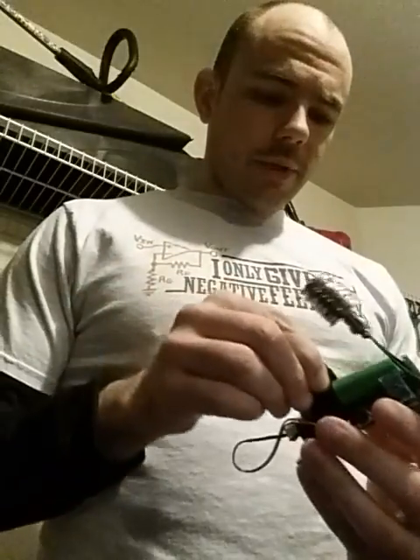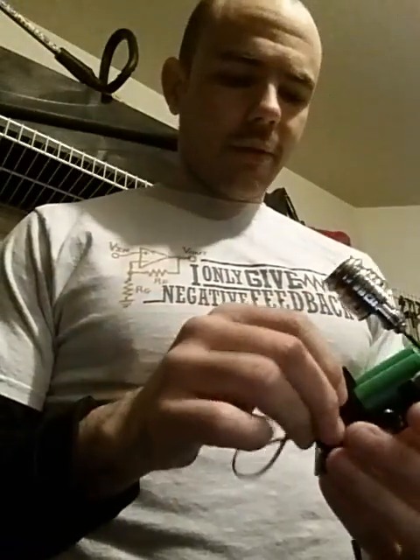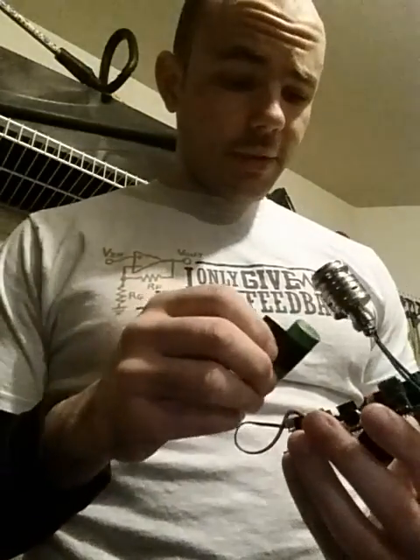If for some reason you put the batteries in parallel, it doesn't really do anything. It doesn't fire, it doesn't really do anything. Because batteries are basically zero volts at that point. That's a different lesson — just so you know.